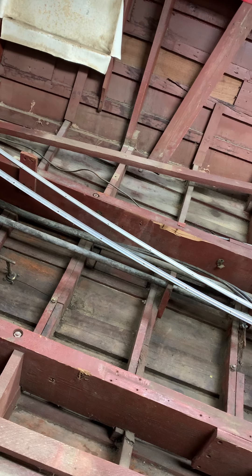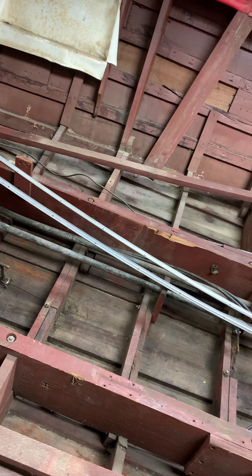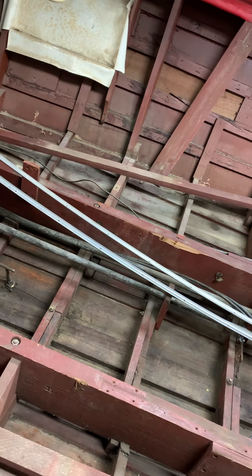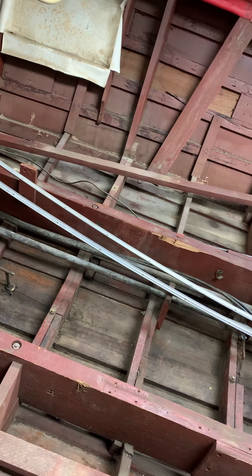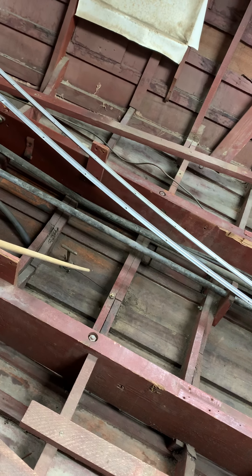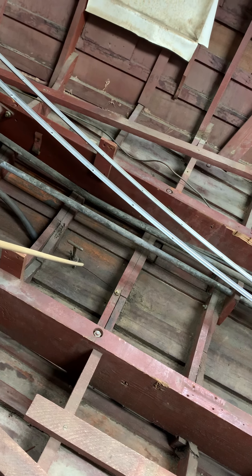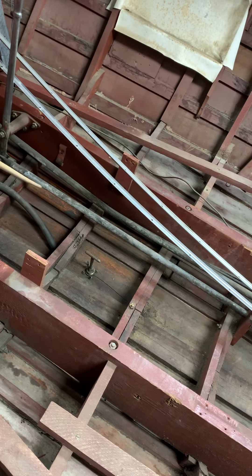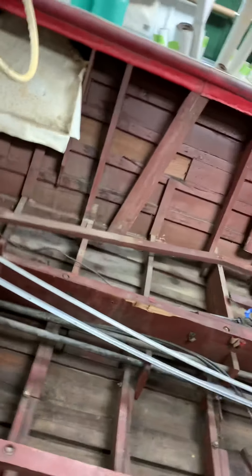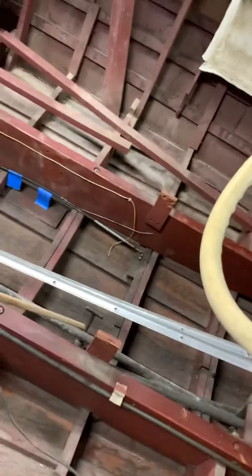No matter what system of bottom we do on your boat — the poor man's or the superior one with the inner layer of plywood — the first thing that's going to have to happen is basically all the planks are going to have to come off. Looking at the starboard side from the port side, we have a crack in this plank, and in the next plank up we have cracks in two frame bays, so that plank's getting replaced. Two planks on that side have to go.